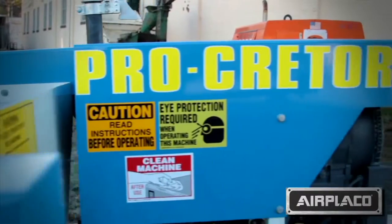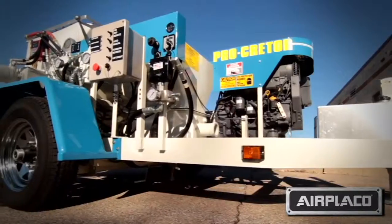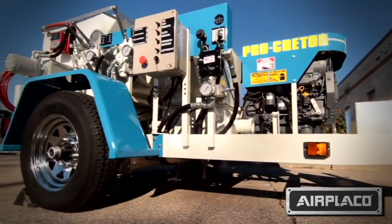Procreter is a high-pressure grout pump that's used for shotcrete, roadway lifting, and pressure grouting.